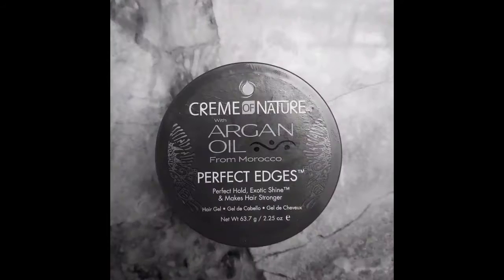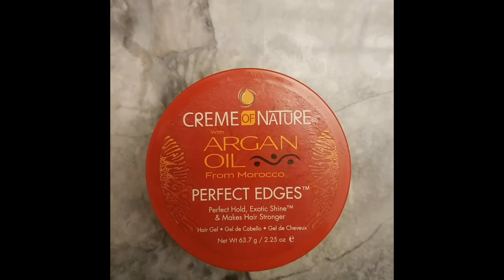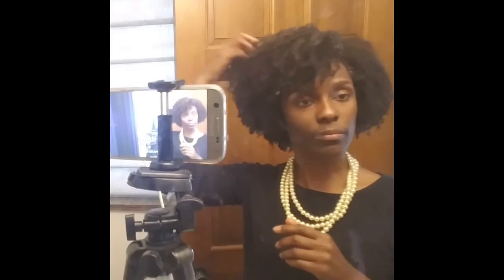I manipulated the hair and placed it where I want it, laying the edges, and I'm going with the side part today. I love the Cream of Nature Argan Oil — I think it does very well at laying the edges for coarser hair. Edges are nice and laid, and then just play with it, fluff it, place it where you want, and that should be just about it — ready to go.